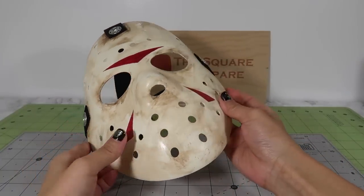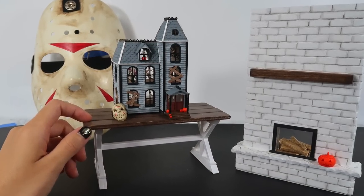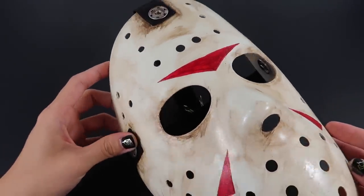That's it guys — these masks are all done. I hope you enjoyed the video and found these techniques useful. I had a lot of fun showing you something a little bit different. Give it a thumbs up if you like this video and make sure to subscribe for more. I'll see you next time. Bye!